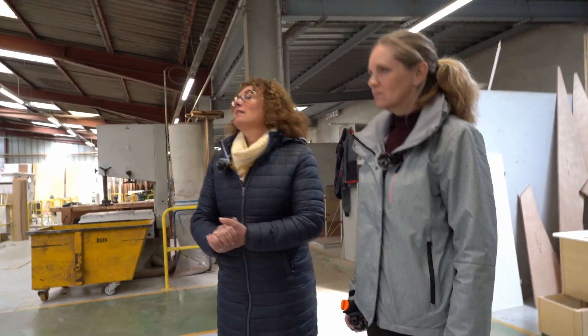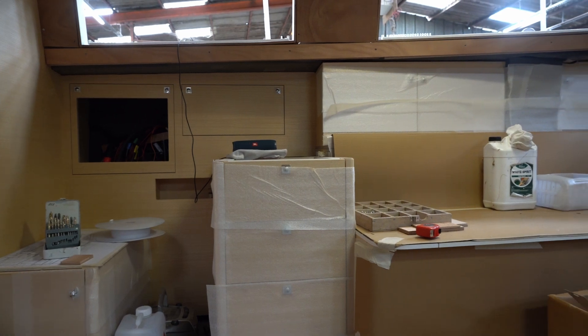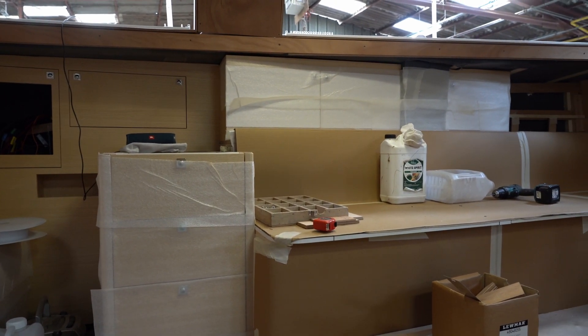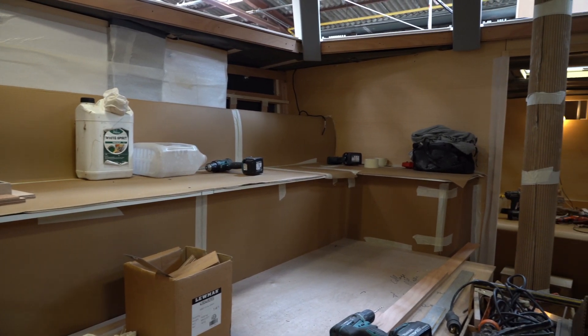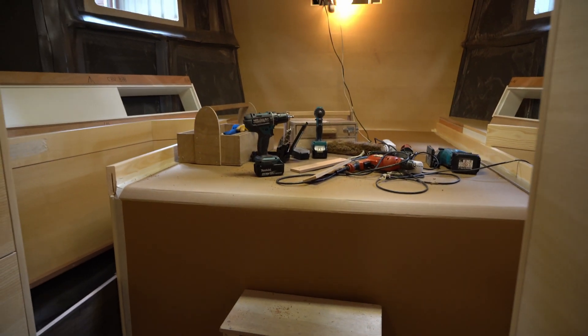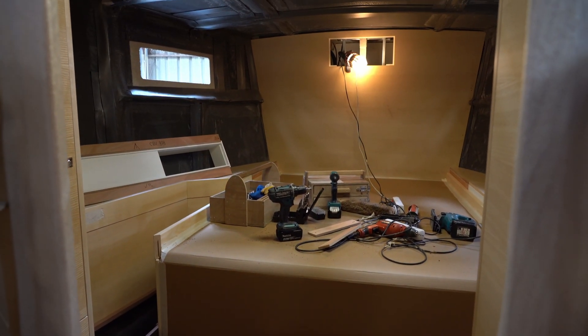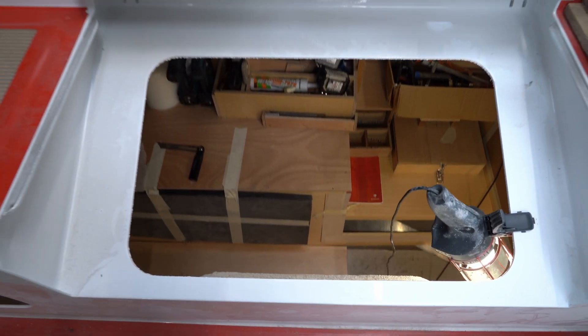Here is the OVNI 430. As you can see, she's well advanced, and the particularity of this 430 is the raised saloon. She's the first one — she's hull number six — and she's the first one with the deck saloon. So as I mentioned, here it's open, completely open, so you have a very long banquette.